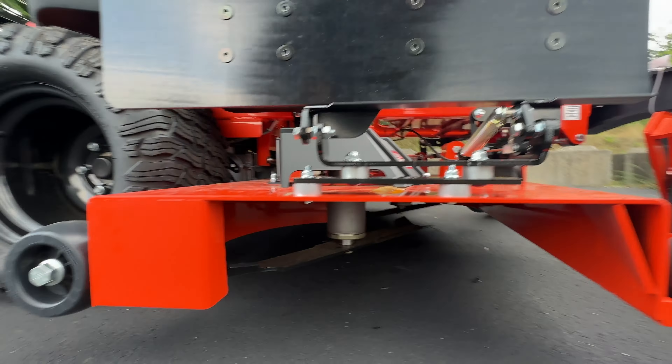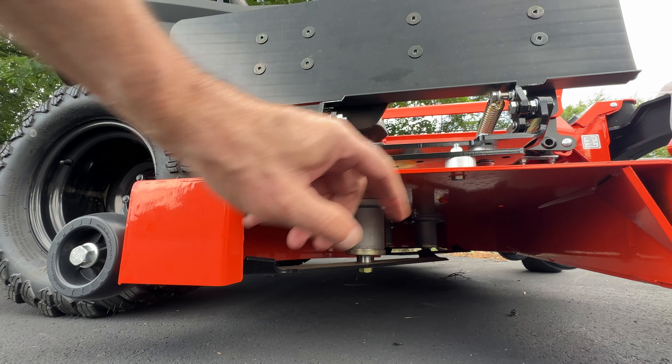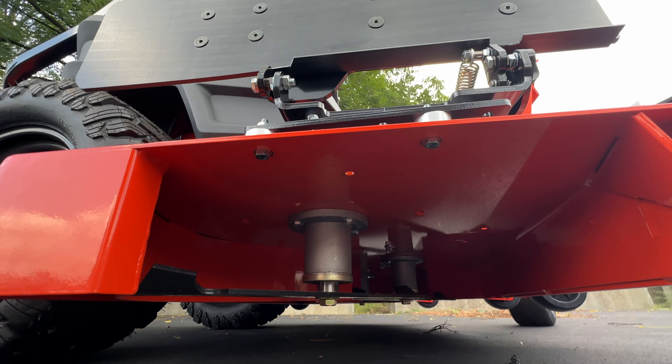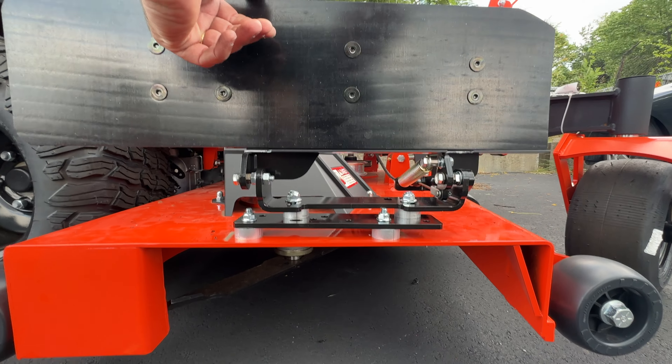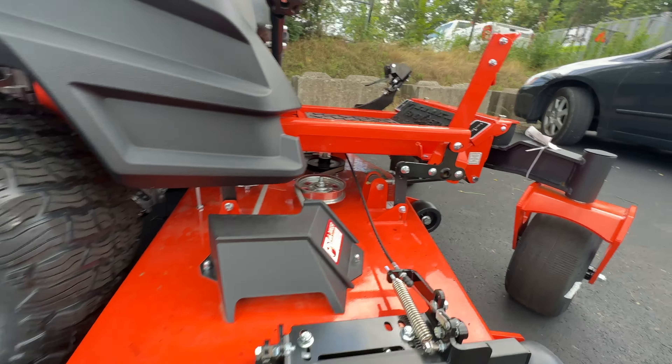Just finished installation of a grass flap on this Maverick 60 inch. Here's the foot pedal installed. It mounts here to the existing bolts for the bearing for the deck lift assist.